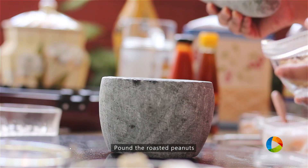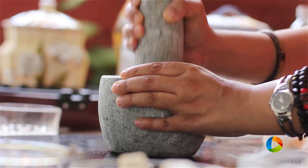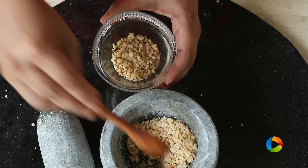I'm just going to pound two tablespoons of slightly roasted peanuts. It will give you a lovely texture and crunch to your Pad Thai noodles and gives a lot of flavour.